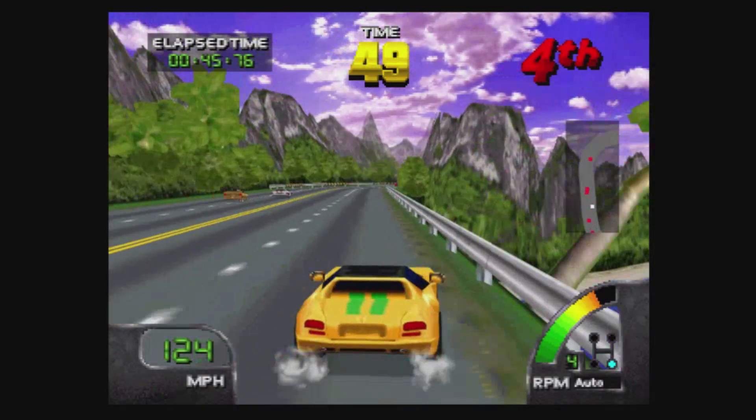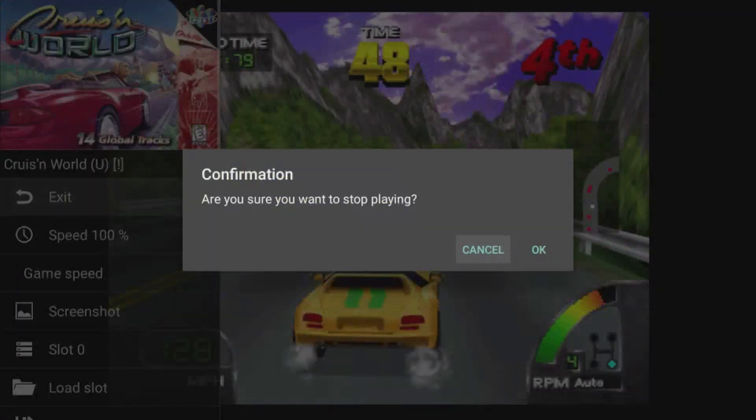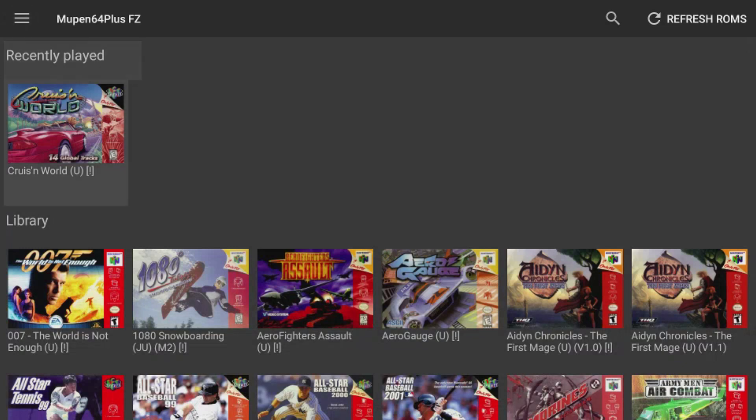It's simple to exit a game — hit Select, hit Exit, hit OK. The nice thing is recently played games will appear in a nice little folder for you.